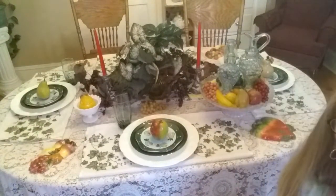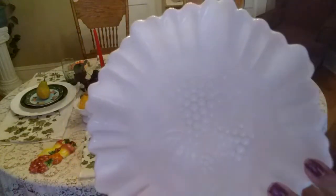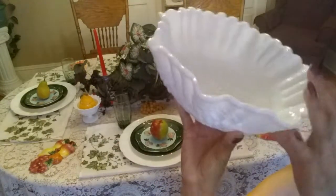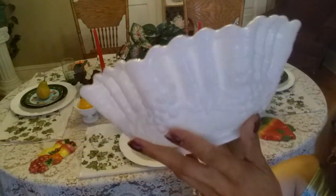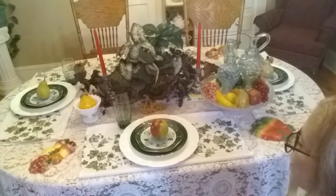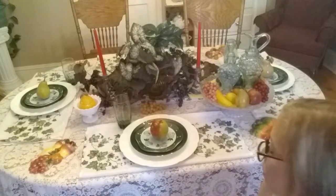Little bit of update — I'll bring you guys closer soon. I got some fruits here but I'm going to be using this milk glass bowl. I call it milk glass. This is the grape pattern. I have in the middle of my table some greenery — it's a grapevine. I'm going to leave out the knife and fork because to eat fruit you don't need knife and fork. It'll take too much away from the color.